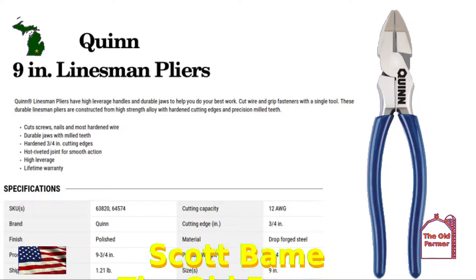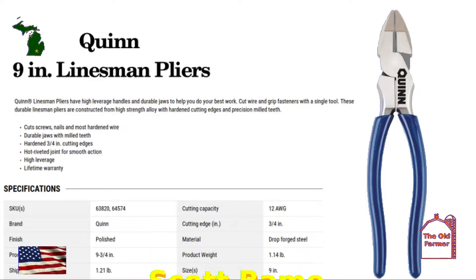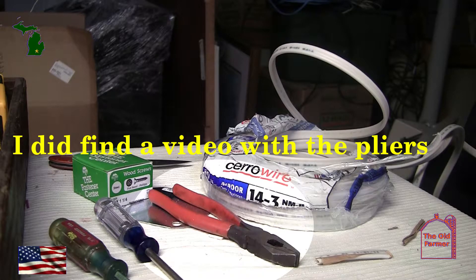I've had these Harbor Freight 9-inch Linesman pliers for about six months. I had an old, old pair of X-Lite insulated Linesman pliers that were only good for maybe 14-gauge wire. I got them back when I was in college, back in the late 60s. I wanted to do some wiring in the garage, and there are two important things I needed to consider: first, I cannot find the X-Lite pliers, and secondly, they're too small to comfortably handle 12-gauge wire.